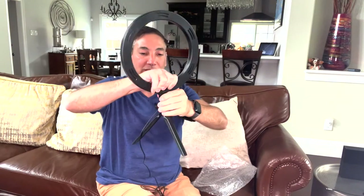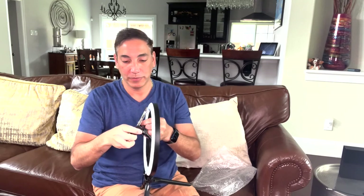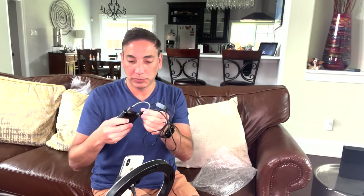Now that it's on the tripod, you can see how it works — it can go sideways with that knuckle, and you tighten it up when you get it where you want. Then you put it down on the table. This is the phone mount, so I'll put the phone mount in the middle where I want it. There's the phone mount and the light, and then the phone goes in like that.